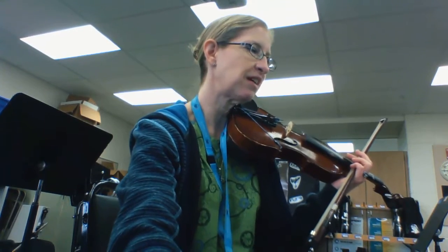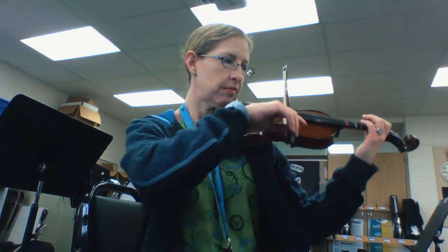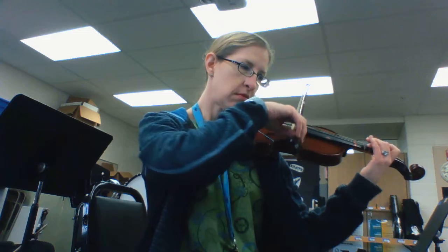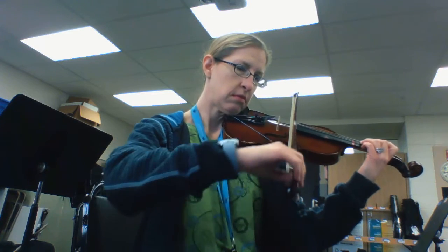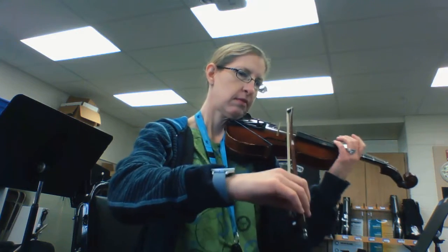And lastly, one more song on the page — number 54. I hope you enjoy practicing. Have fun playing the dotted eighth notes and see you later. Bye!